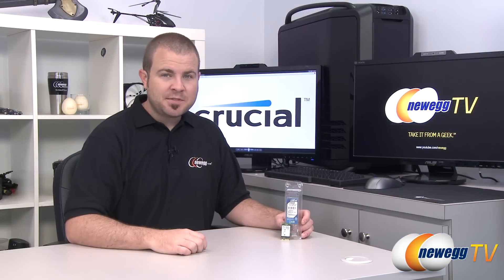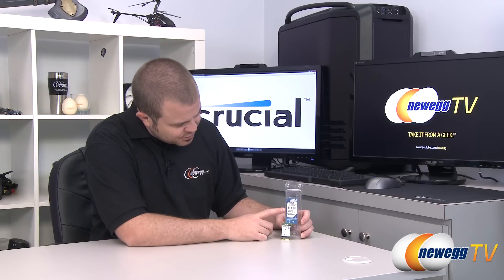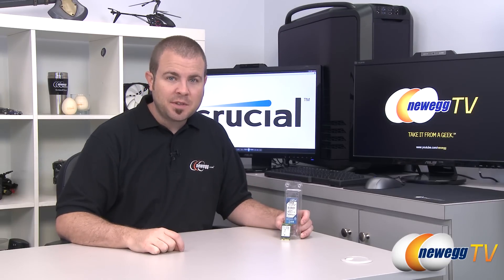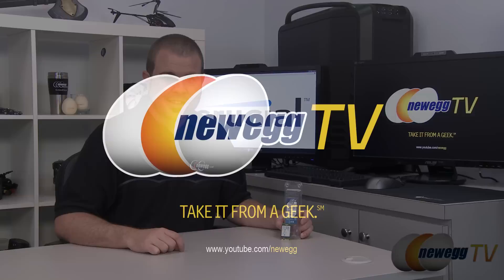And that's going to wrap it up for this video. This has been the Crucial M4 256GB mSATA SSD. Just since I didn't list the entire model number yet, it's CT256M4SSD3 — not the 2, the 3. I'm Paul with Newegg TV, and if you enjoyed today's video, head over to our Newegg YouTube channel and don't forget to subscribe for more tech videos. Thanks a lot for watching and we'll see you next time.